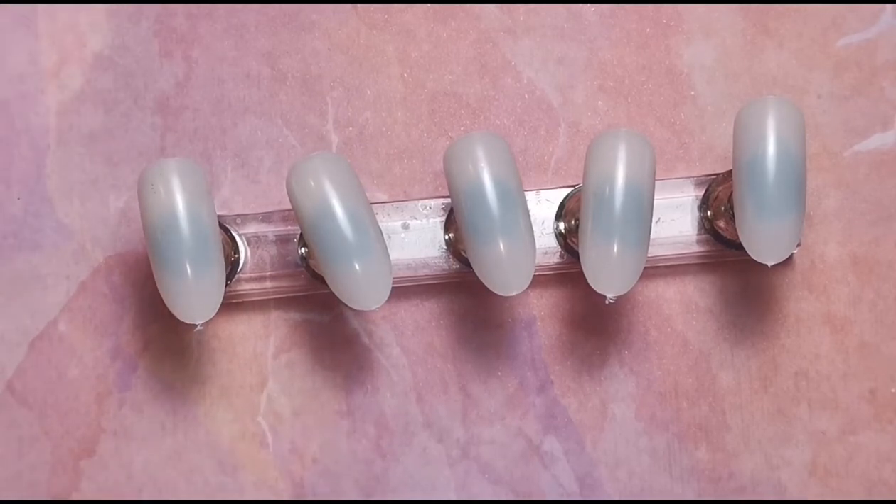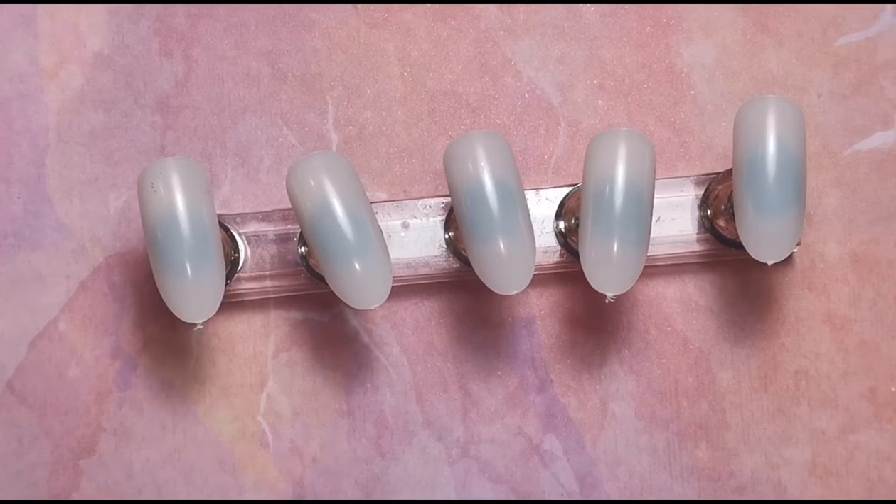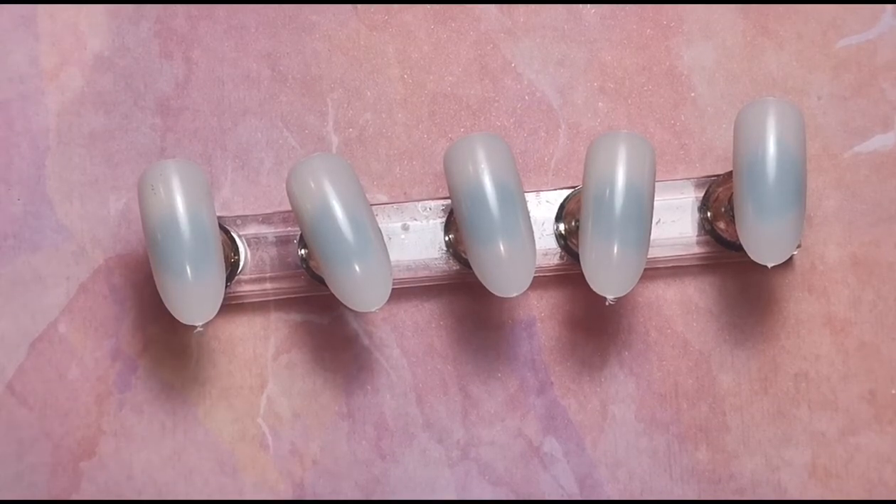Hi everyone, welcome back to another video on my channel! Today I'm going to be doing some patchwork nails, because I haven't seen these for quite a while. I was looking through Pinterest and a random photo popped up and I thought, do you know what, I actually missed this trend — they're so cute.